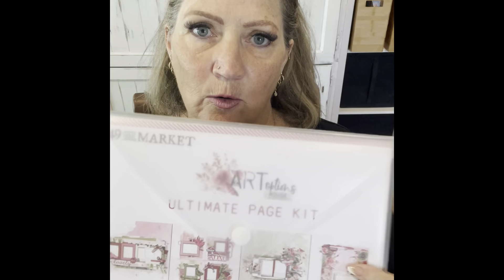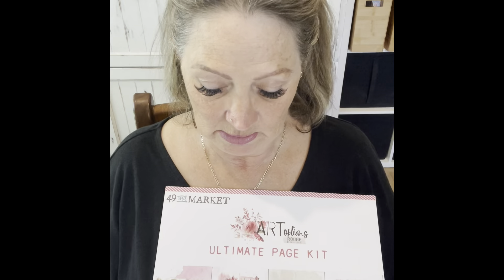Hi, I'm Jen Burns and I have the pleasure of creating the Ultimate Page Kit in the Art Options Rouge collection. The kit actually comes packaged in this beautiful plastic cover with a 49 Market on it, of course. It has these super cute little bows and clips inside, and all of the beautiful pages — these are the layouts that we're going to create today.